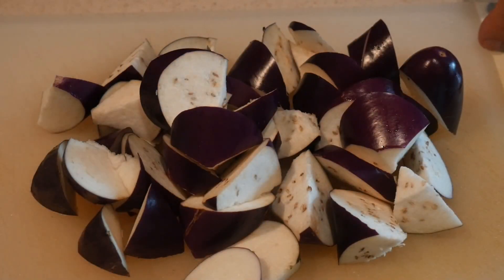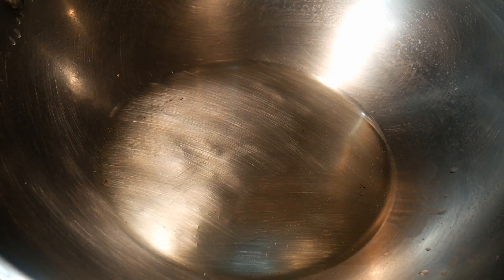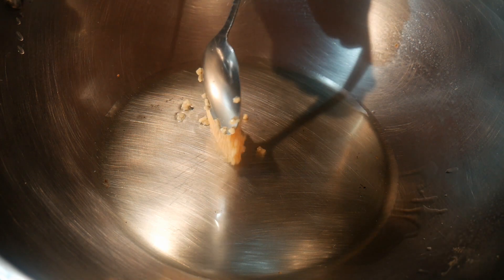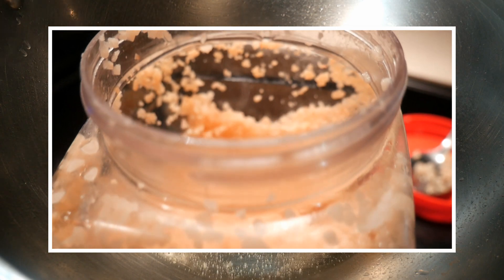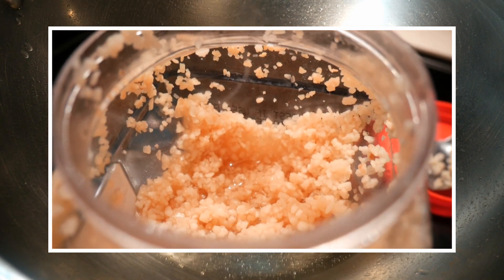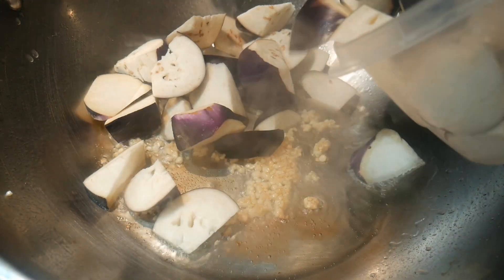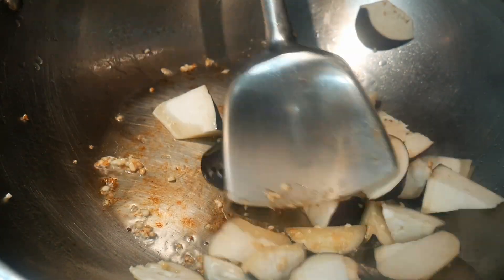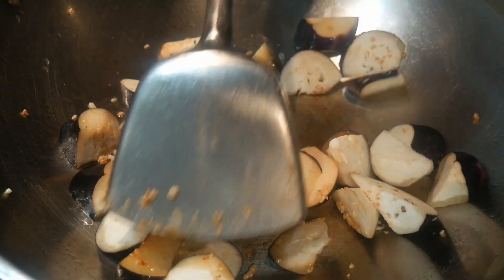Let's go into the kitchen. I'm going to cook this dish in my 14-inch standard steel wok. I start with two tablespoons of canola oil — you can use any cooking oil with a high smoke point. I begin by sautéing one tablespoon of minced garlic. For convenience, I'm using pre-minced garlic, but you can use freshly minced garlic as well. After about five to ten seconds, I add about three cups of eggplant.